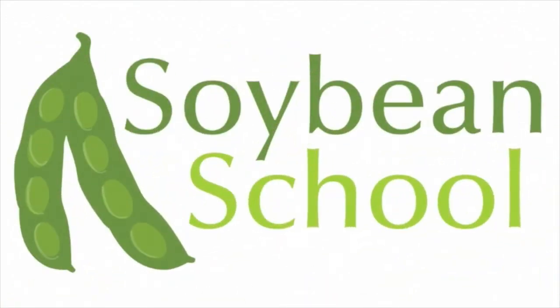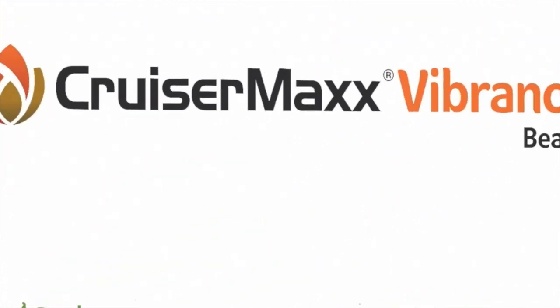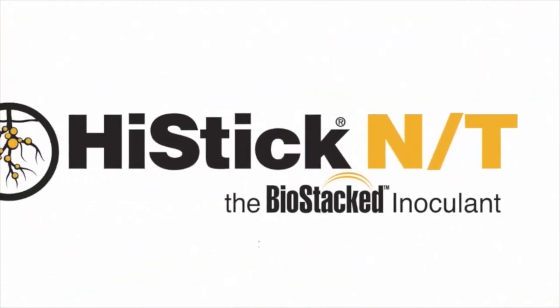The Soybean School on RealAgriculture.com is brought to you by Pride Seeds, Cruisermex Vibrance Beans, and High Stick NT.